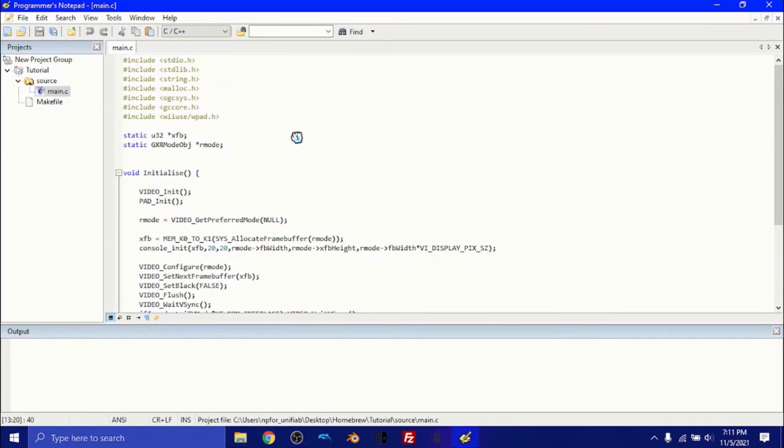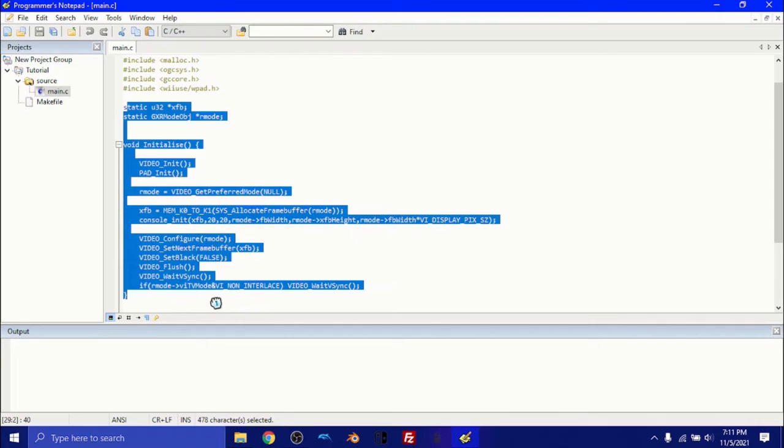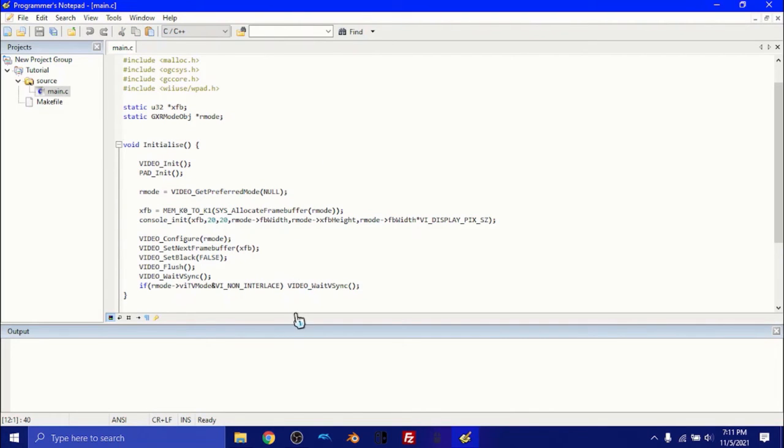If you haven't had any experience with programming in C, that's okay — I'm going to run you through what happens so you can learn along the way. Up here we have our includes — we're going to have all of the files, which may be standard C files included with your computer or some files included in DevKit Pro. You don't need to worry too much about these. Right here, we also have all of this setup code, which basically sets the output to whatever your Wii's screen is outputting on the TV or your computer, making sure it displays in the right way.